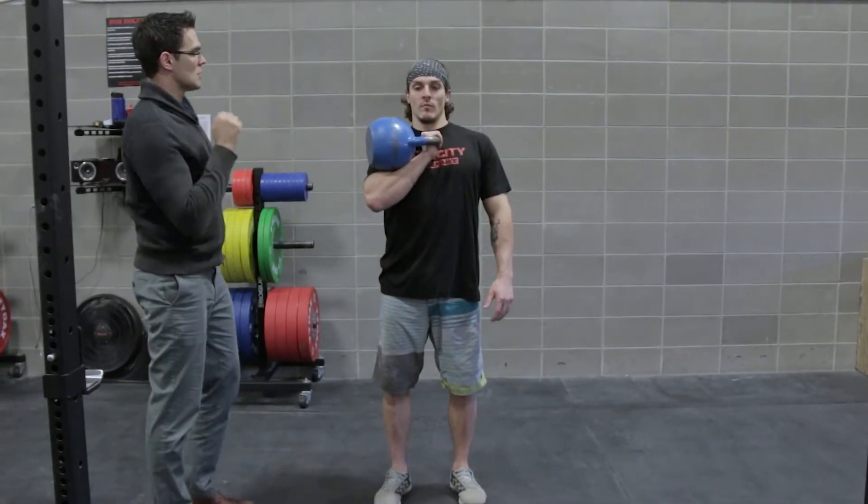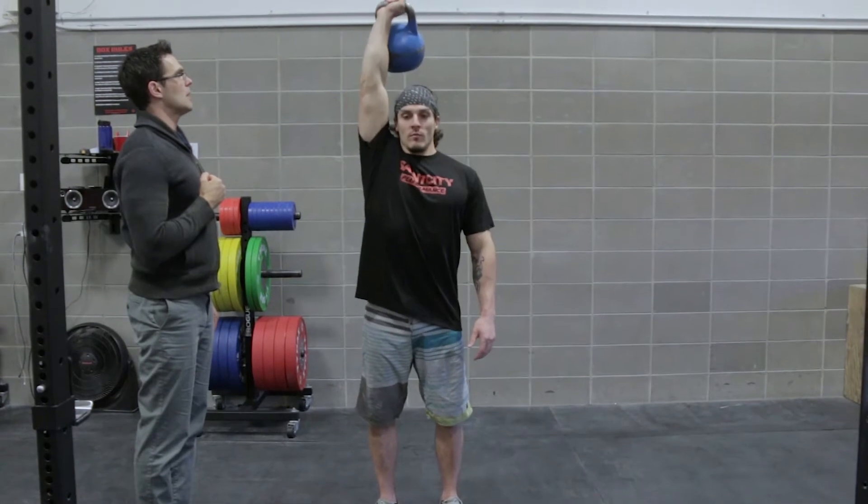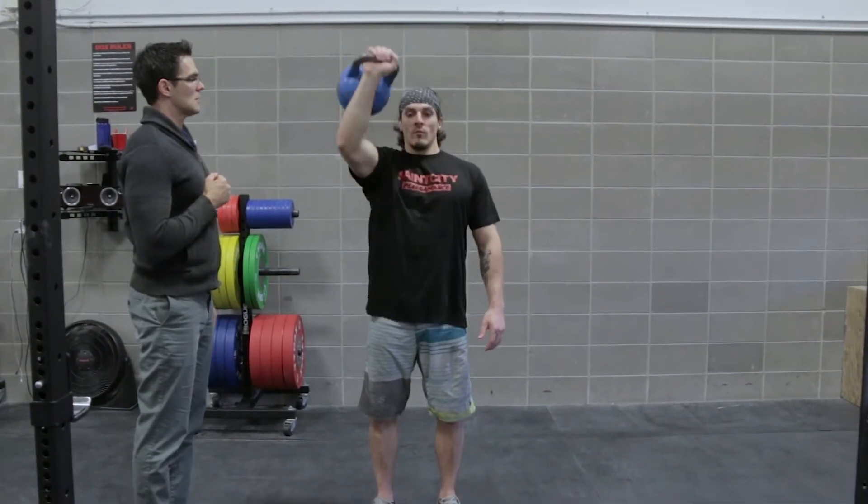What I'd like to ask him to do is a shoulder press in this position. Notice he keeps good alignment and returns it to rack position. This is the proper way to do a kettlebell rack and a one-arm press.